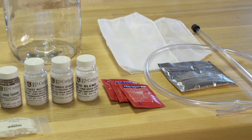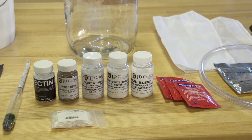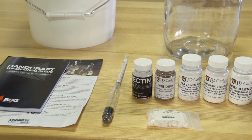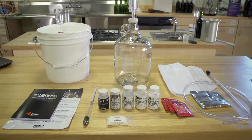It contains a triple scale hydrometer, a nylon straining bag for containing fruit, a package of oxygen wash, 3 packages of Red Star Montrachet Yeast, and the chemicals: Yeast Nutrient, Acid Blend, Pectic Enzyme, Camden Tablets, Wine Tannin, and Potassium Sorbate. All of these will help you make an excellent fruit wine.